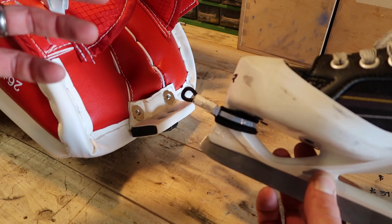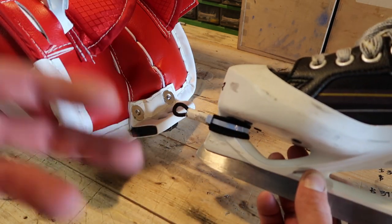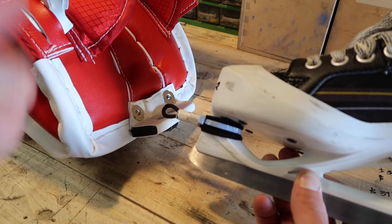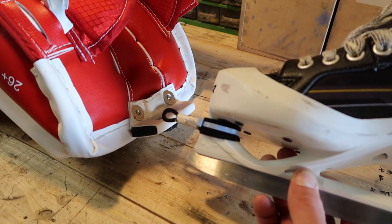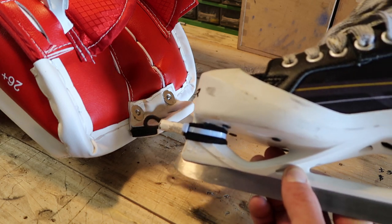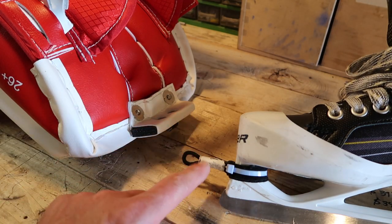When you consider the investment you've already made in all the goalie gear, that price is really quite reasonable. When your child can do up their own pads themselves, or even you can save so much time and hassle — they're not going to come undone during a game, he's not going to be tripping on them. Pads on, pads off, it speeds up the process so much. It definitely makes putting pads on about three or four times faster, which when you're doing it like four times a week can be a big deal.